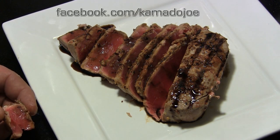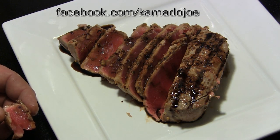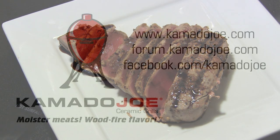Join us on Facebook at Facebook.com slash Kamado Joe. Leave me a comment on this video and let me know what you think. Until next time, this is John Setzler with Kamado Joe Cooking Channel. We'll see you next time.